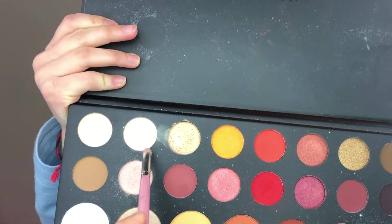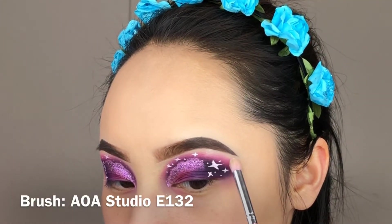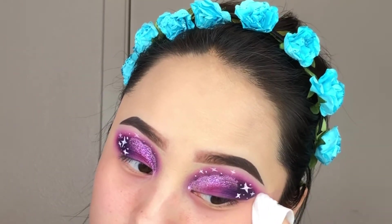I'm going to use this shade to highlight under my brows and here I'm just cleaning up the mess underneath my eye — I don't have foundation underneath it.